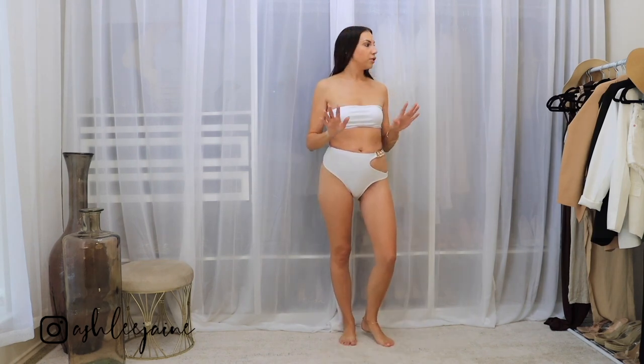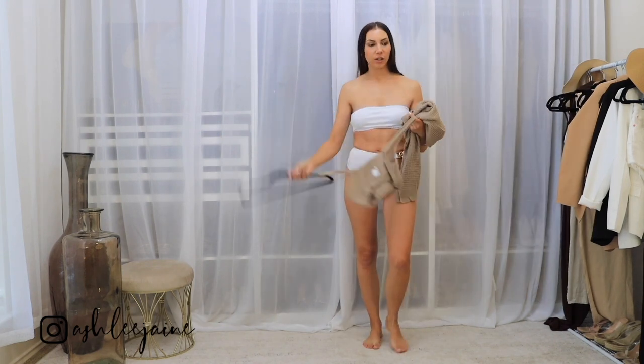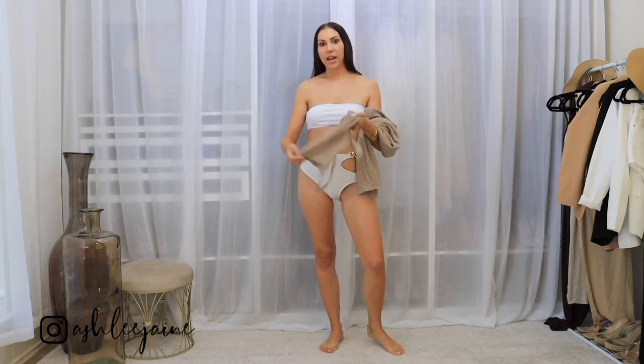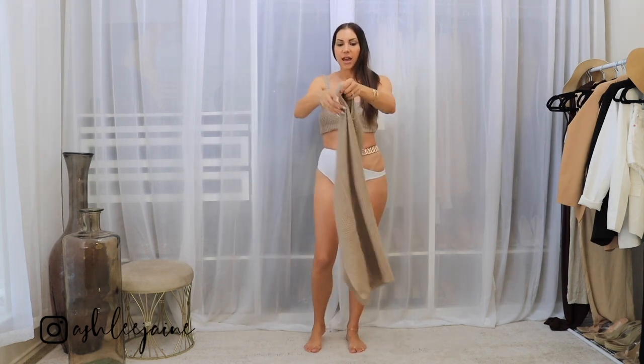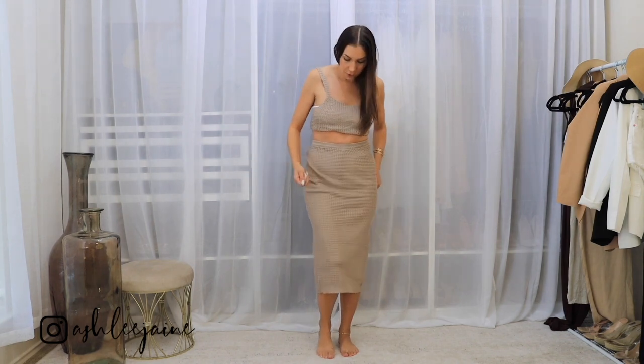Okay, so now I'm going to layer with a swimsuit cover for this look. I got this little two-piece matching set from Amazon — by the way, everything in here is from Amazon, so you ladies know how much I love Amazon. It comes with just this cute little knit cropped top and then a midi length knit skirt as well.